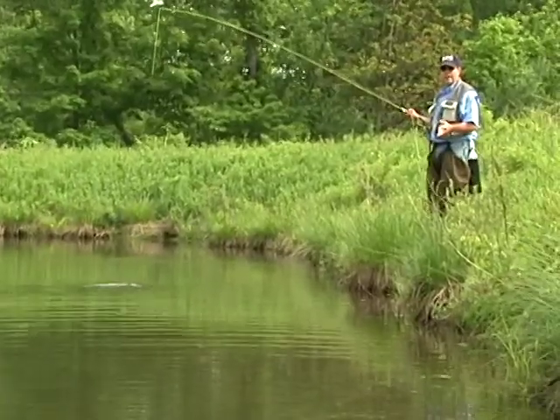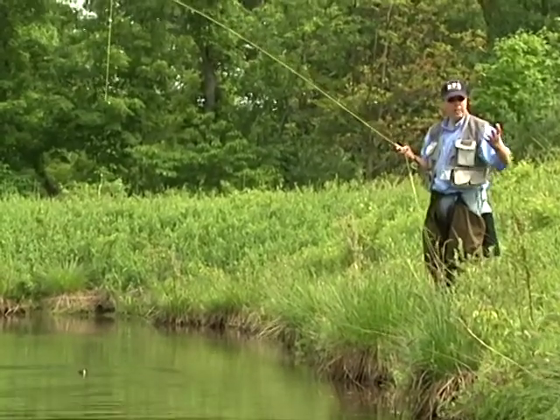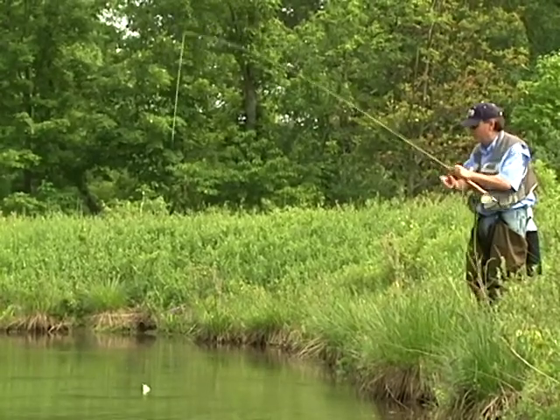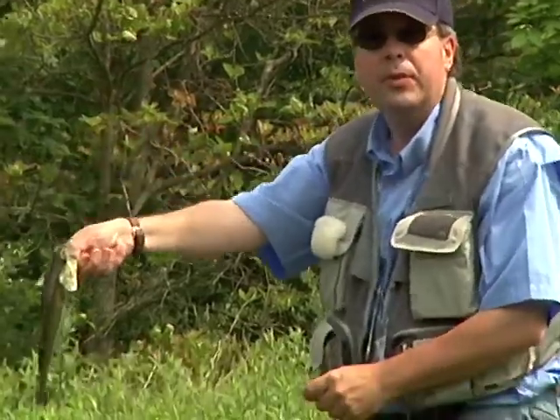One of the fun things about fly fishing, as with most fishing, is sight casting. Just walking along the banks in the nice weather here, in the sunshine, you can see these bass off the shoreline. Very simple fly, and just a nice little bass.